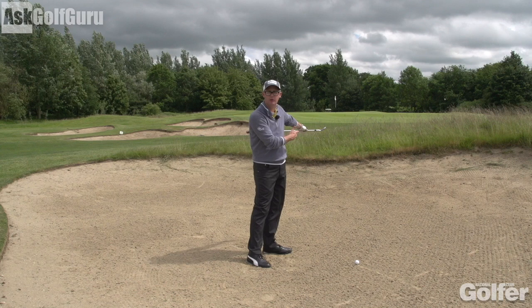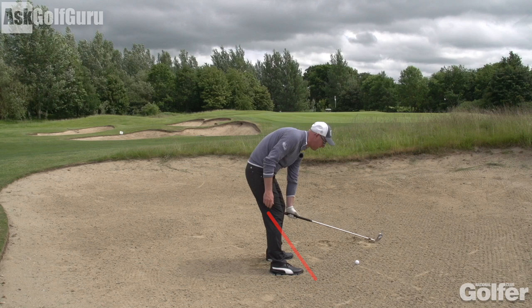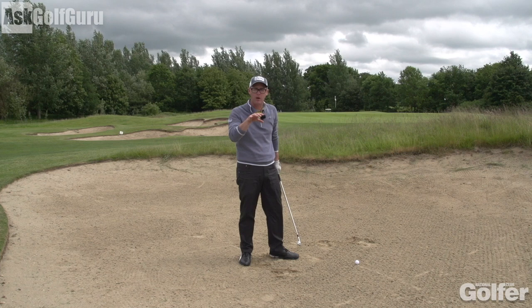Subject to how you play your bunker shots, I'm very much a kind of feet aiming left of target. So if I'm going at this target here, my feet are aiming left. That makes the ball — if I draw a parallel right-angle line from my ball-to-target line back towards my feet — it puts the ball position on my left heel. I'm going to have my weight 60 to 70 percent on my left foot.